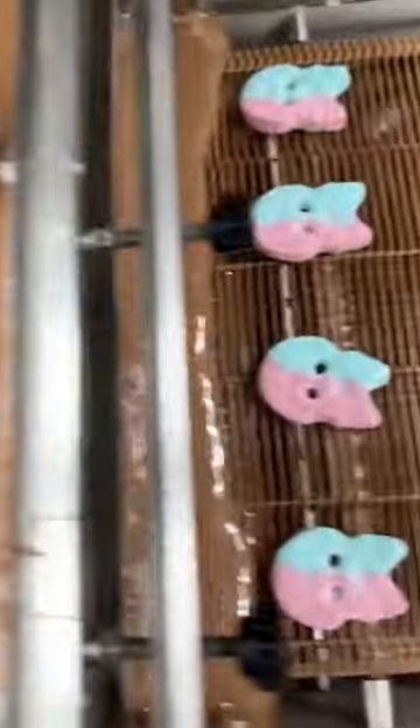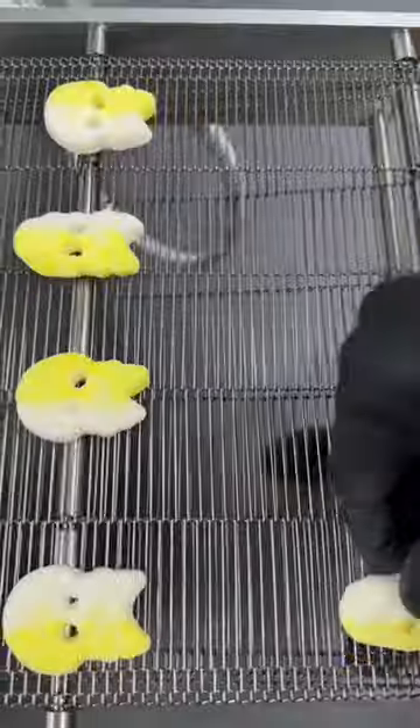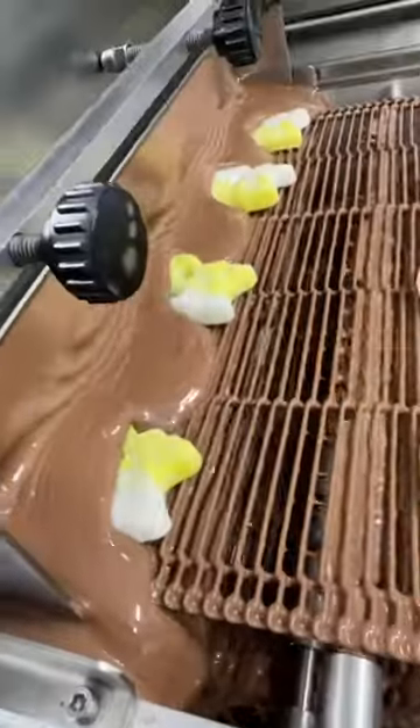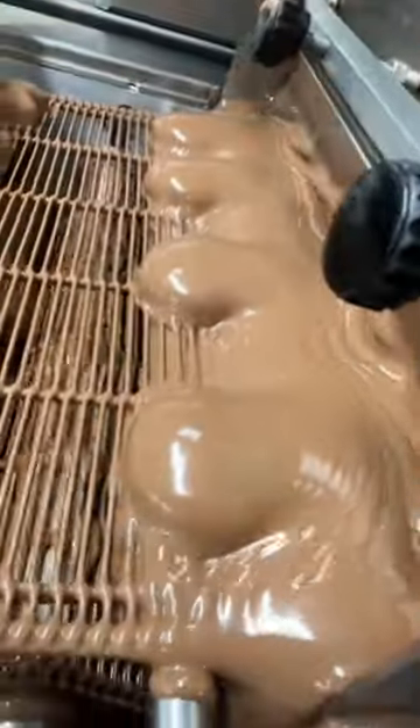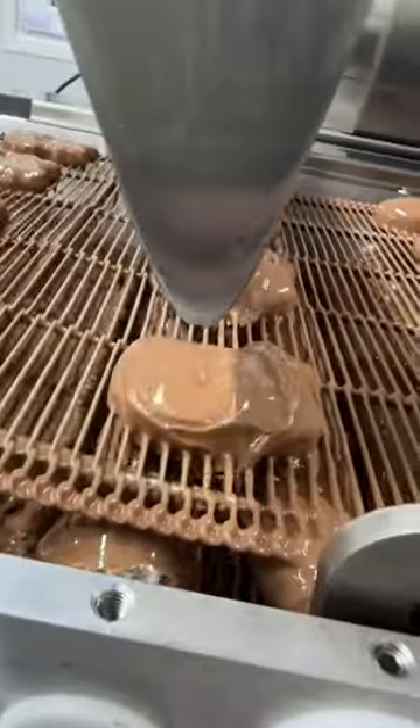We start by loading thousands of these onto the belt. We've got two flavours of the skulls that we're running through today — the bubblegum and the passion pineapple. Let's follow this fresh batch down. The belt takes them through the double chocolate curtains, giving them the perfect coating of Belgian chocolate.